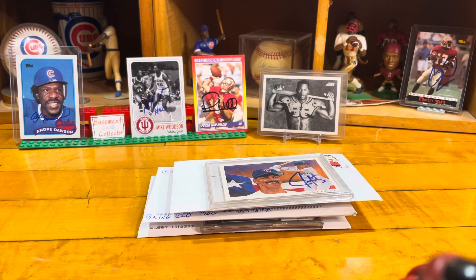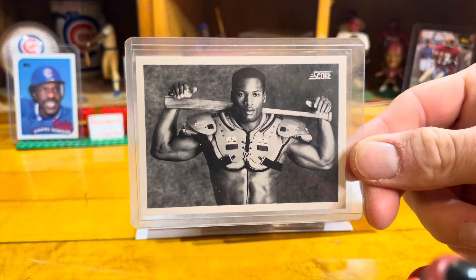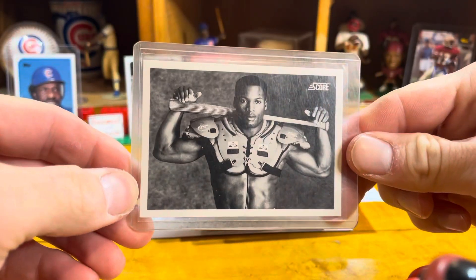Joining us today on the stage here to the left is Mr. Andre Dawson on the '89 Topps. Love the Cubs and love Andre Dawson. I also have collections of the Indiana Hoosiers — you can see Mr. Mike Woodson there as a player; he's also the current basketball coach. Mr. Peter Tom Willis of Florida State, 1990 Score. I am a Florida State football fan. I've got Peter Tom Willis for the FSU collection and just a really cool Bo Jackson card. One of the coolest cards ever — it is not signed but it is just one excellent card with the two letters on the back. 1990 Score Bo Jackson.